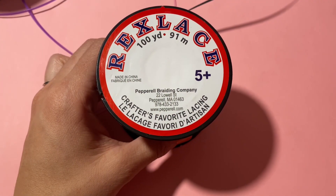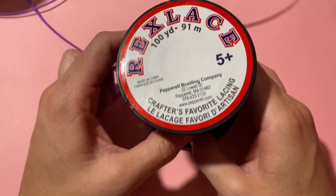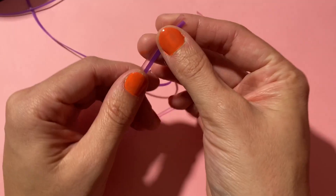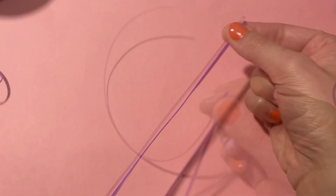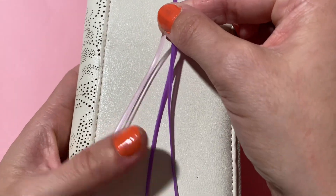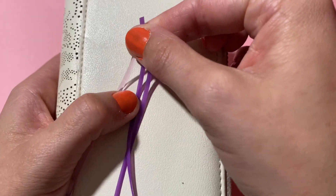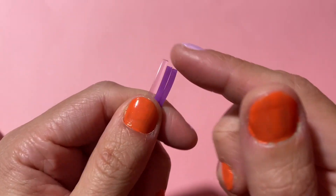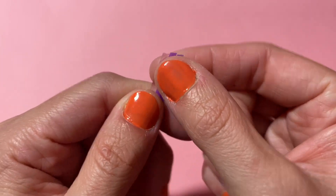We're going to be starting with some Rex lace or plastic crafting lace, which you can get from your local craft store like Hobby Lobby or Michaels. I'm going to cut one of the strings to be about 10 inches — my light pink string here is 10 inches — and then my other strings are about 40 inches. So it's just kind of like a ratio of one to four, just to give you some extra string at the end.